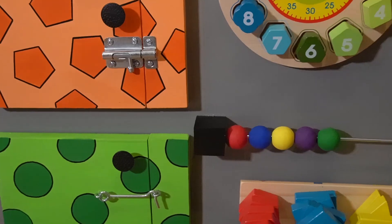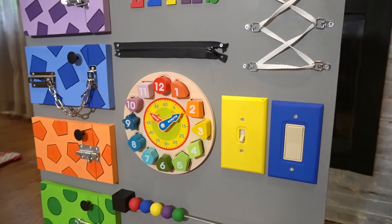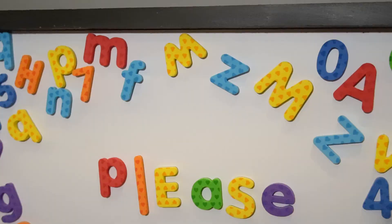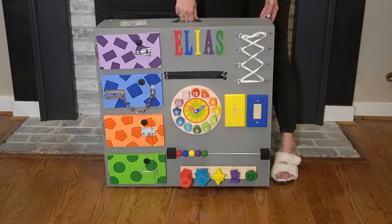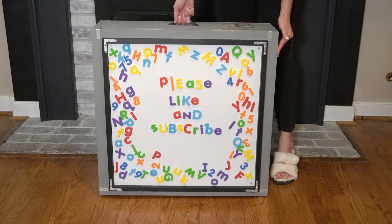And that is it, guys. This completes the double-sided sensory board — busy board, Montessori board, whatever you want to call it. It ended up being a much simpler design, but I still really like it, and I designed it keeping the child in mind instead of just doing whatever I wanted to do, which is probably a good thing.